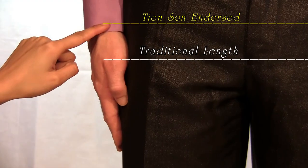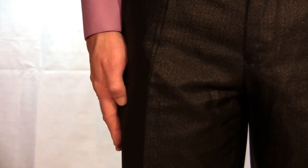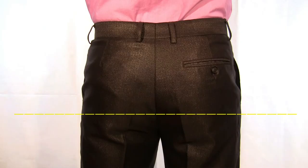Normal jacket length can be at any point between the bottom of the wrist joint and the thumb joint. To ensure a precise measurement, the jacket length should end at the bottom of your buttocks.